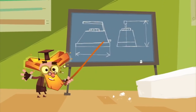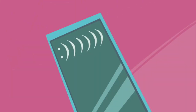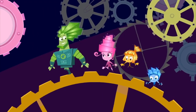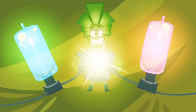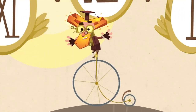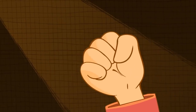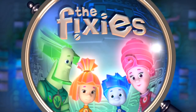They take care of our machines — irons, phones, and toasters, MP3s and TV screens, even rollercoasters. Without them clocks stop ticking, without them lights go out. But if you meet a Fixie, please, don't let their secret out!